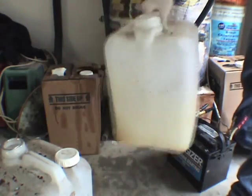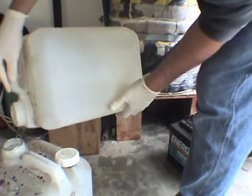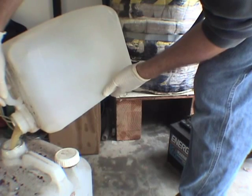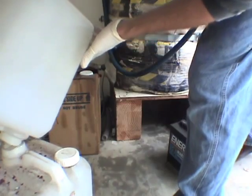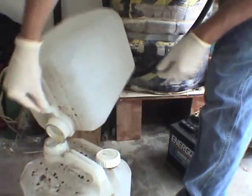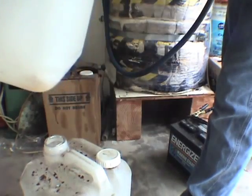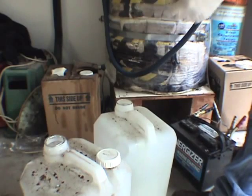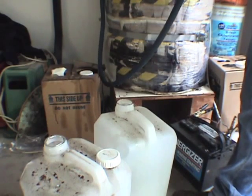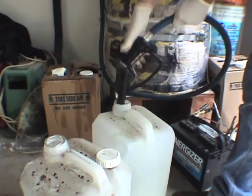I'll pour any of the muck that's in there into another container. Even if I don't get it all, it will eventually resettle. If you do have any imperfections left in the container, the onboard filtering system in the car will handle the rest, and anything remaining will resettle out.